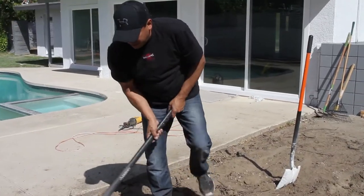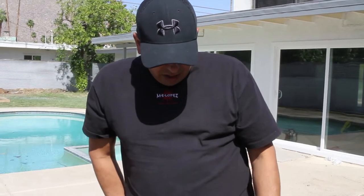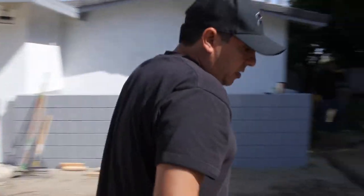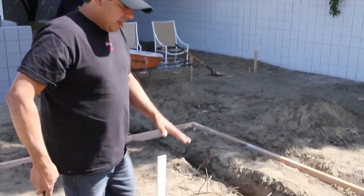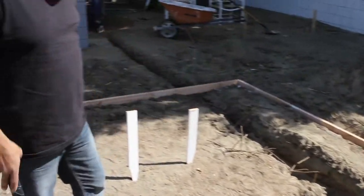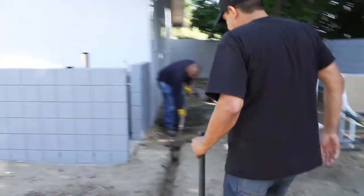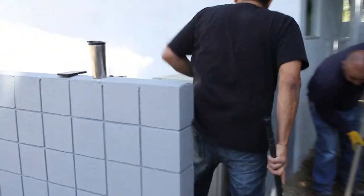We're getting this dug up — already got quite a bit dug up around the edges. We want to get our elevation of the concrete pad set, then we'll go ahead and dig the dirt out in the center of the structure. We have a trench here for our gas line — this is pretty much the location of the fire pit — and the gas line is going to run all the way back to connect into the gas where we have it coming over to the pool. We'll come through the wall, run the gas line over, and we're getting close to being ready to pour.